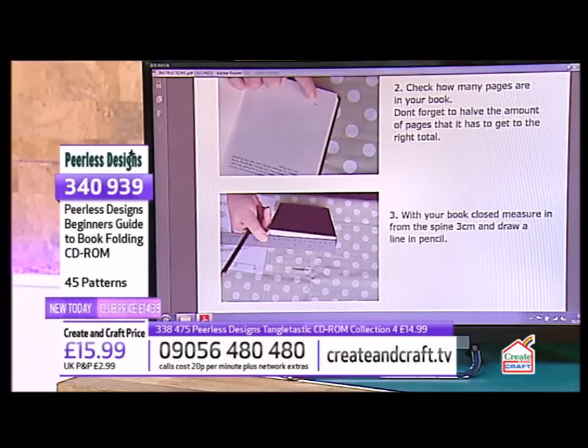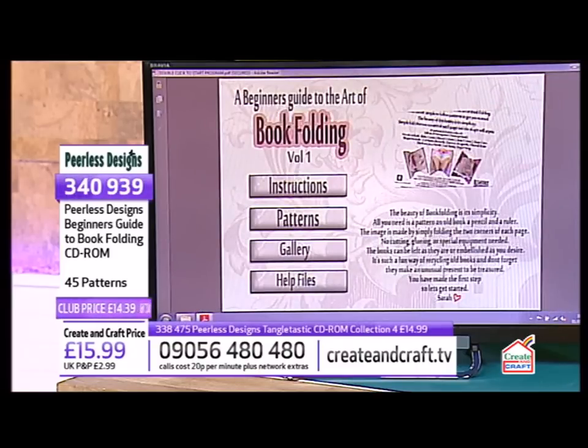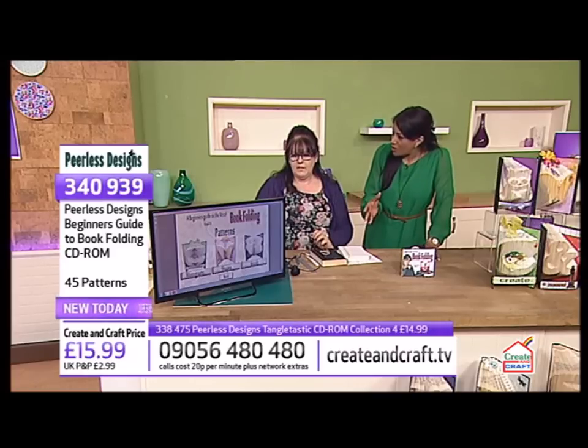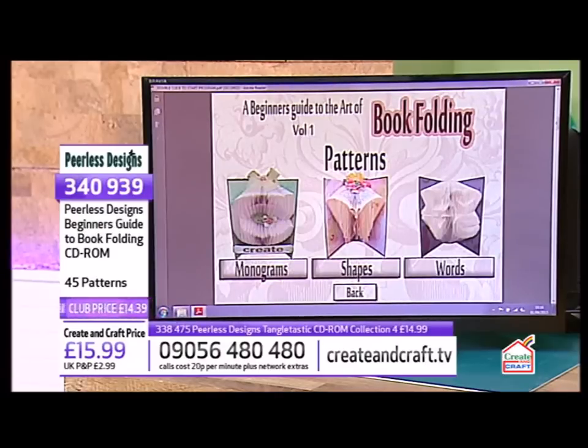You can also print these out, so if you're taking this to school kids to do as a project, or to your craft class, you can print out whatever design you choose. That applies to all the designs — the monograms, the shapes, the words. Yeah, absolutely all of them.